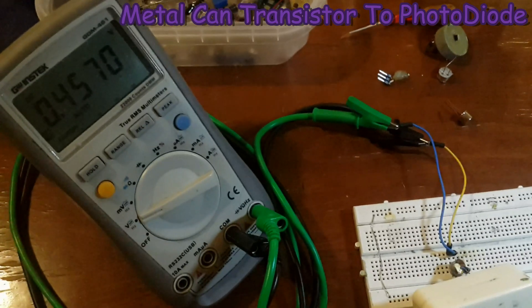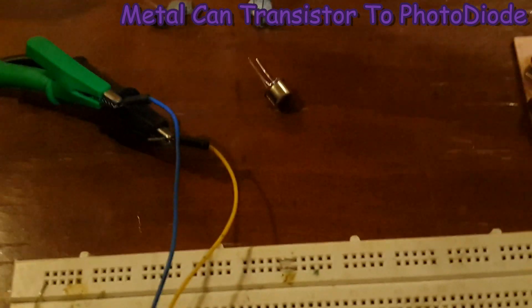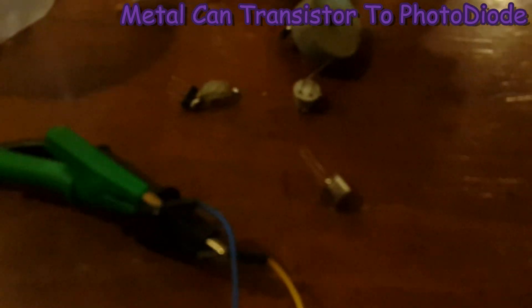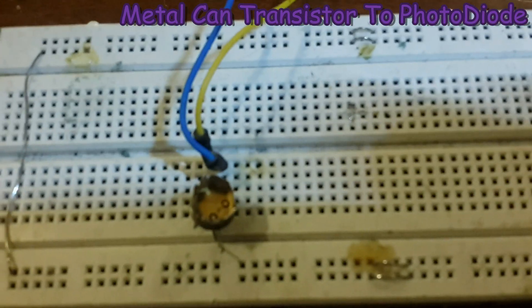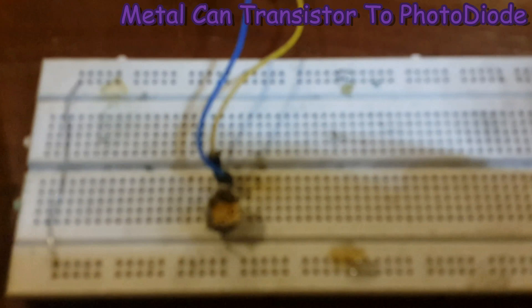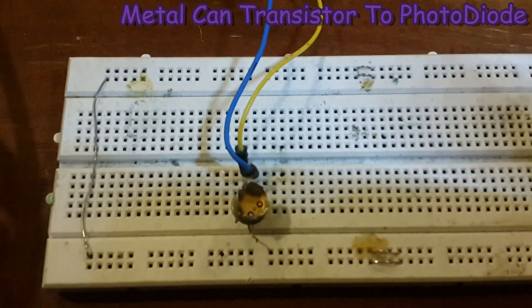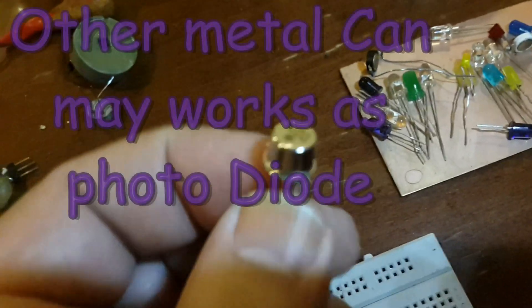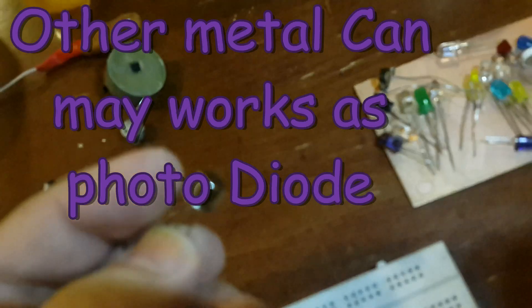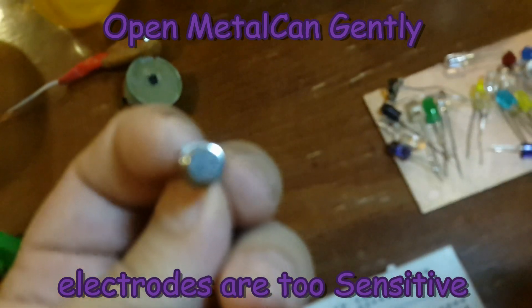The BPW current is going for more than 200 micro amps, while this photo transistor without any collector connection to positive only gives 50 micro amps. Thanks for watching — open the metal can of the transistor and use the open die as an excellent photo diode.